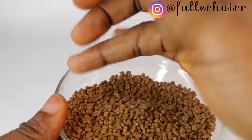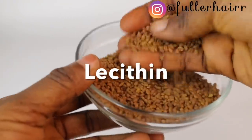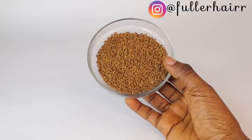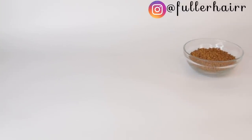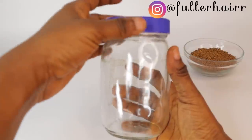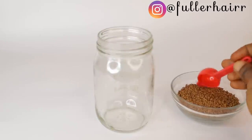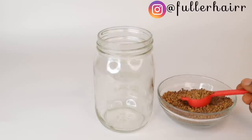Fenugreek seeds are among the most effective remedies to treat hair fall issues. Fenugreek contains large amounts of lecithin which hydrates the hair and strengthens the roots and hair follicles. The seeds also help in moisturizing hair and bringing back its luster and bounce. So grab a sterilized jar — I'm going to use this jar with a tight lid and measure out two teaspoons, or equivalently one tablespoon, of fenugreek seeds into it.